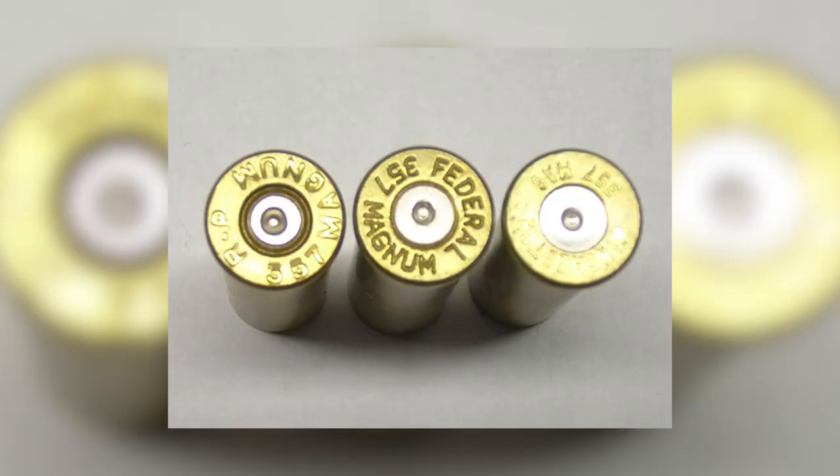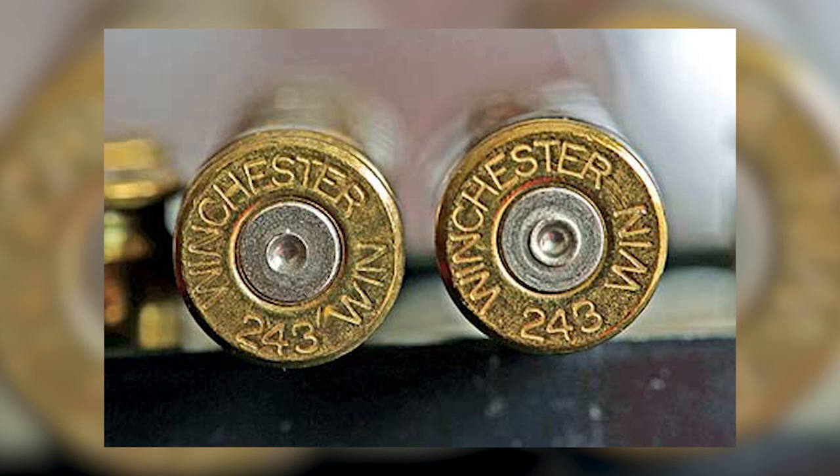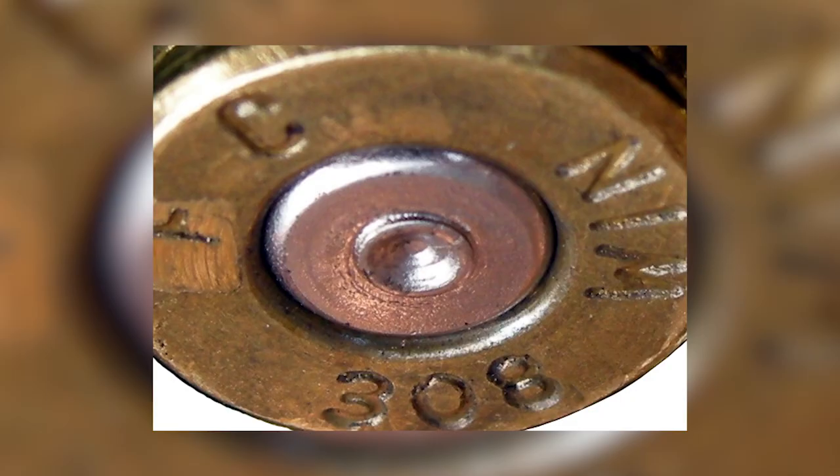You're going to want to look for pressure signs on your cases. These pressure signs can come in a number of forms. One of them is that you'll see your primers start to flatten out. I don't have any examples on my cases because I've already settled on my load, but your primers around the edges are not going to be round anymore if you're nearing those high pressures. Another pressure sign is that you might see cratering around the firing pin.